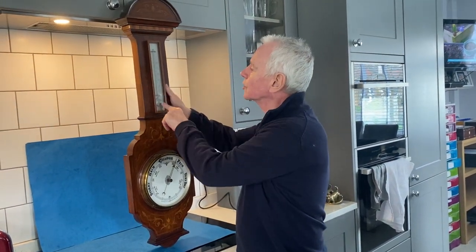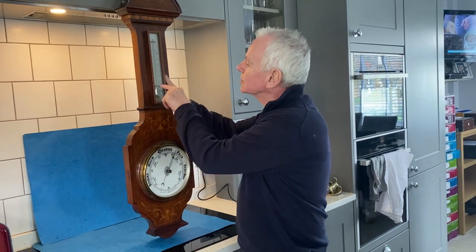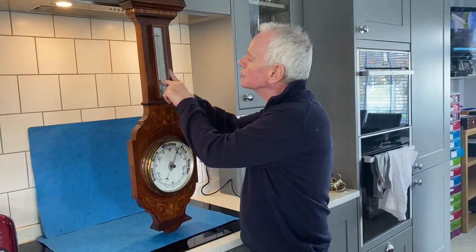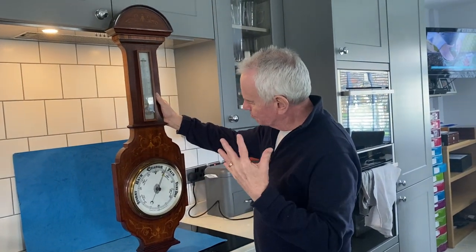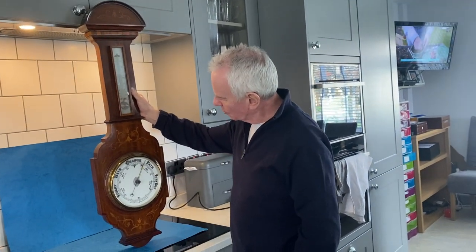This one does have a mercury thermometer, and it's got a tiny crack at the bottom where they screwed it in — just a small crack either side — but overall this is a beautiful statement barometer.